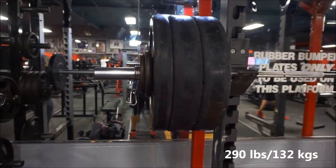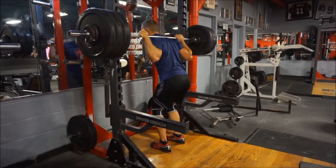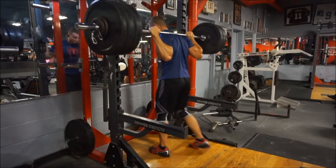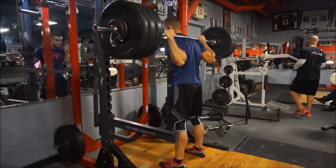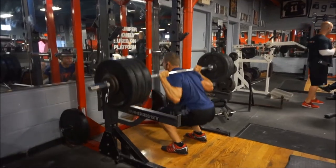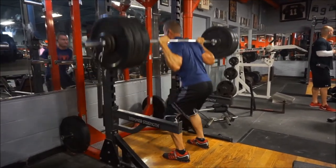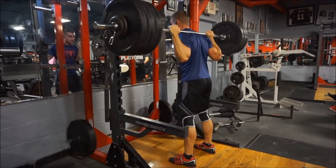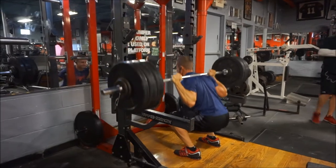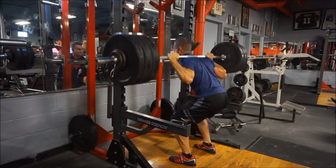Welcome to the workout. I'm taking you through my latest squat workout on 5/3/1. This is the 5/3/1 week, meaning I work up to an AMRAP set of one-plus. This week that happened to be 370 pounds, which is very heavy for me on squats. After the squats I'll take you through the accessories — this week I'm going for 10 to 12 reps.